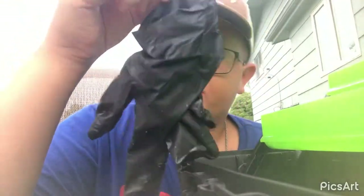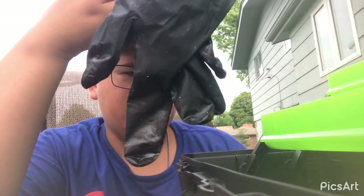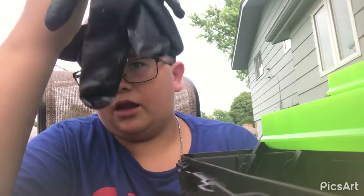I use this glove to take out that nasty hot dog bait I made. If you want to go see that video, it's a few videos ago. It's kind of nasty. So let's move on.